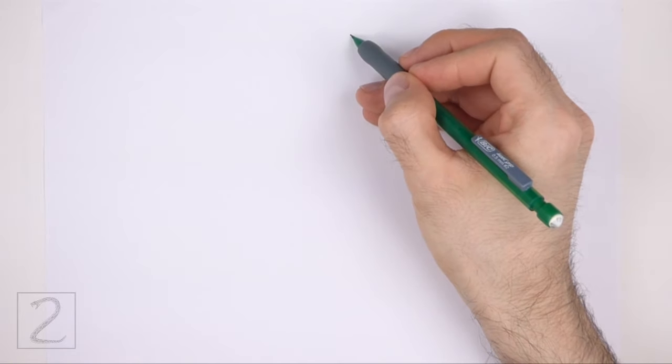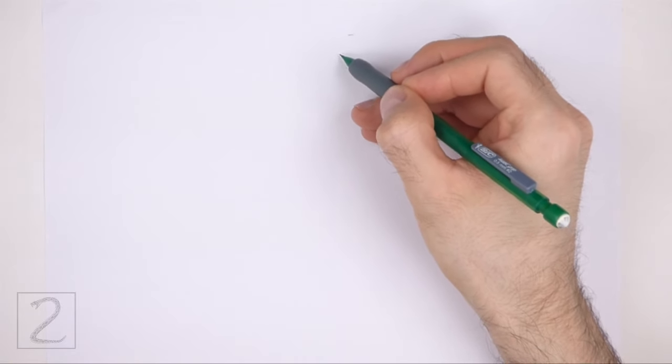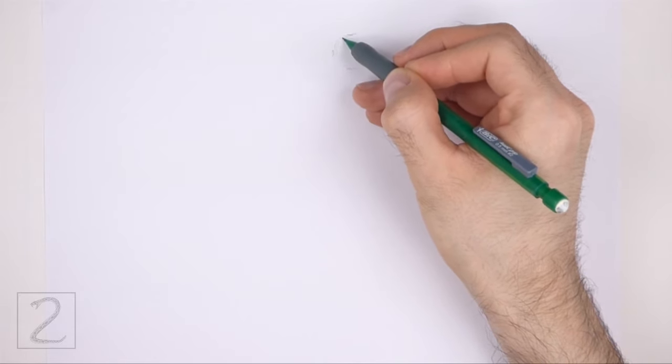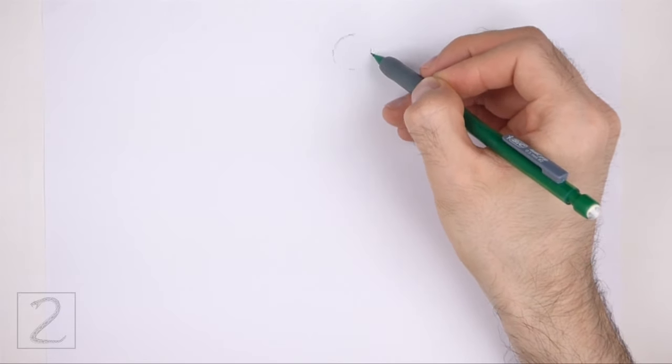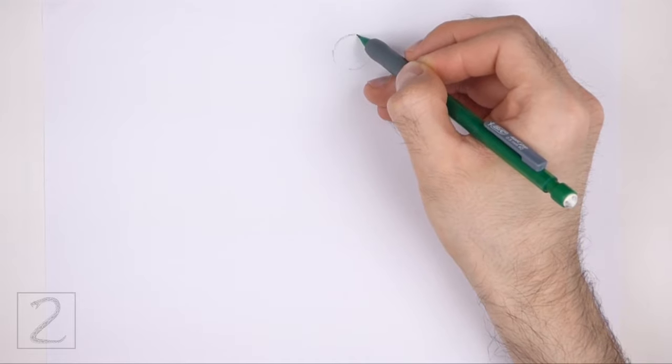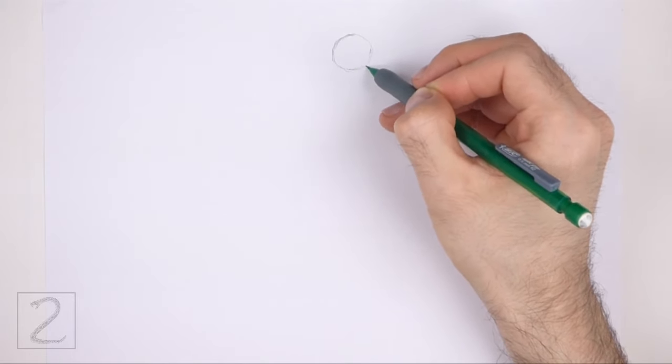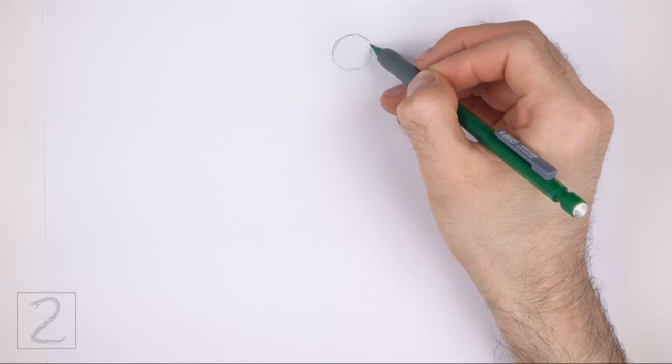Start by drawing a circle as a guide for the head. To draw the circle, first make two small marks to indicate the circle's length, and then on the sides make two more small marks to indicate the circle's width. Then connect the marks using curved lines to finish the shape of the circle. Sketch lightly at first so that it's easy to erase if you make a mistake. Also pause the video to draw at your own pace.